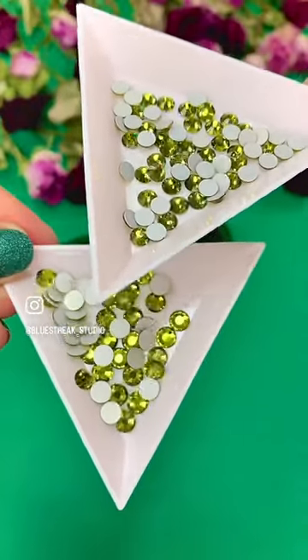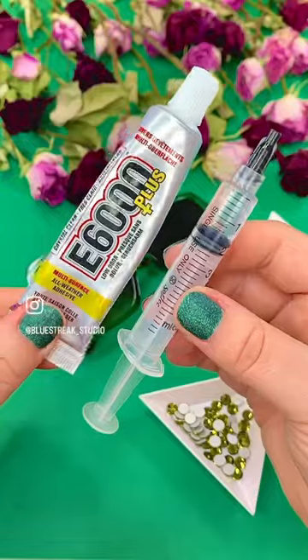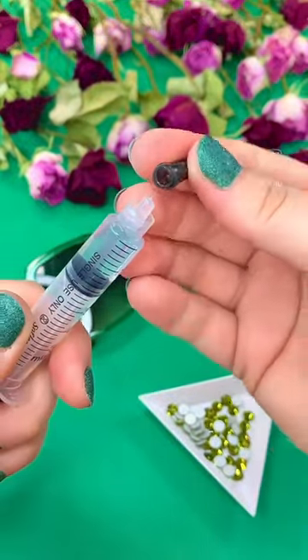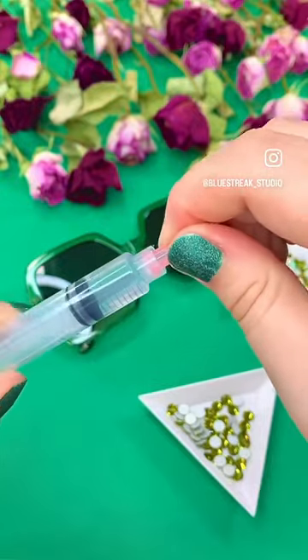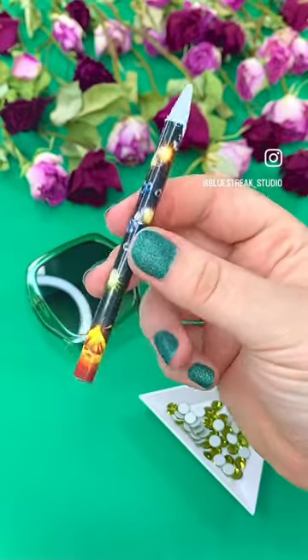For this we have chosen Olivine Coloured Crystals from the Preciosa section of our website, and the Glue Applicator Syringe gives us the perfect amount of control over the E6000 Plus Resin Glue to be able to glue these crystals down with a perfect amount of neatness.